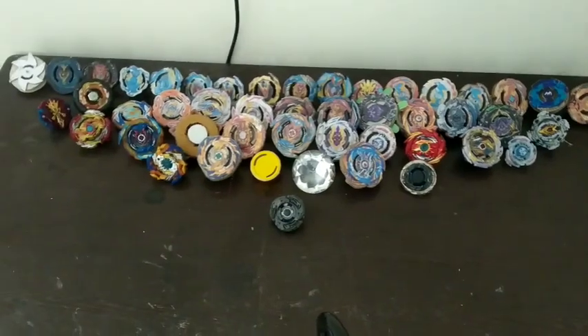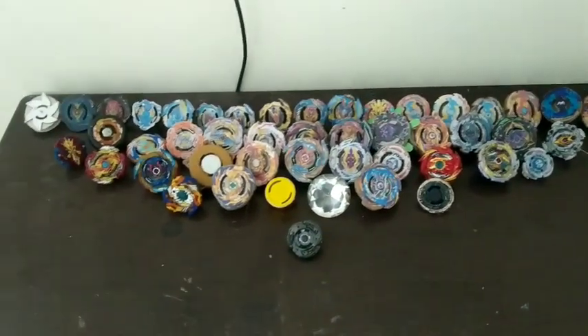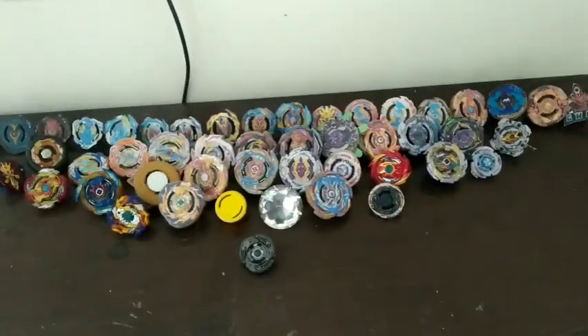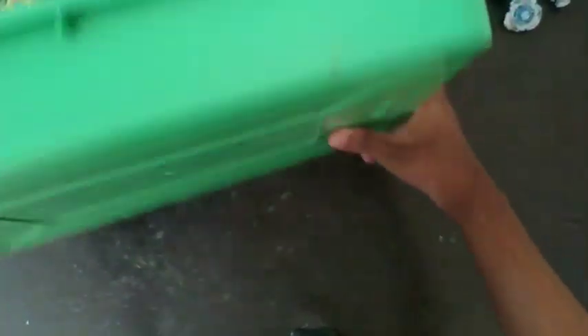Hello guys, welcome back to GDRP Creations. In this video I will be showing all of my babelids collection. Just imagine how many there are. This is the tray I use for keeping all my babelids in.